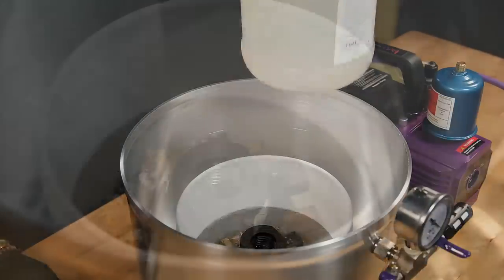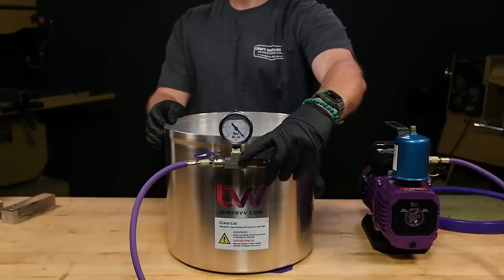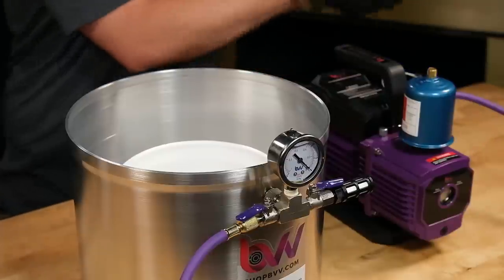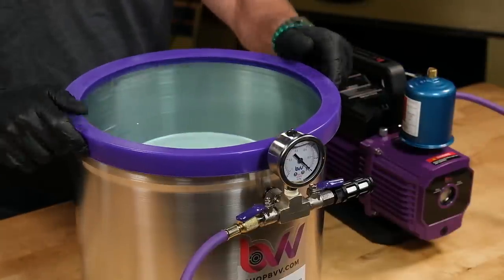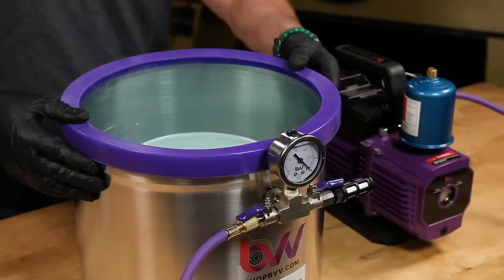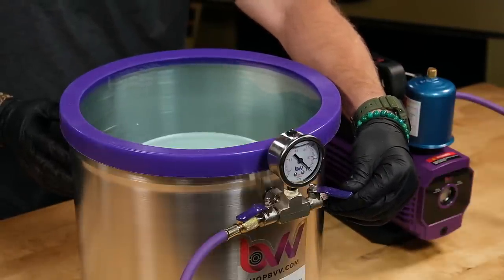We need to make sure the blanks stay completely submerged throughout the entire process. Open the bleed valve to the fully open position, then turn on the pump. Place the lid onto the chamber and make sure it seats properly. Now we'll slowly close the valve.